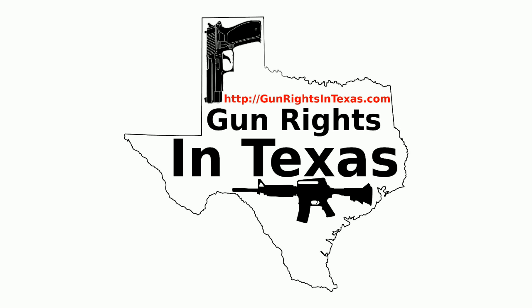Thank you for listening to the Gun Rights in Texas podcast. Please leave a review on iTunes or send feedback to the host — your input will be used to improve the show. Stay safe and please carry responsibly.